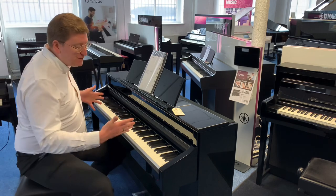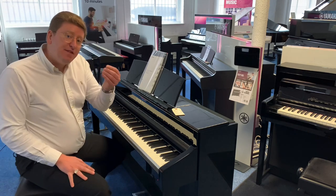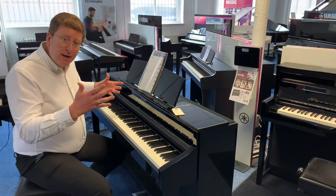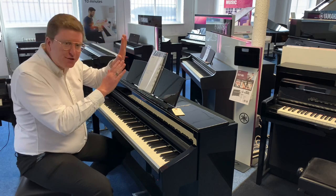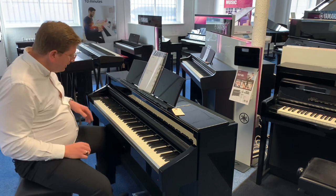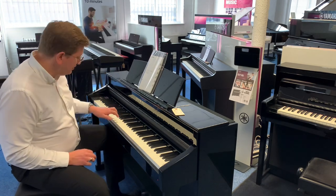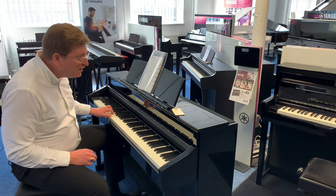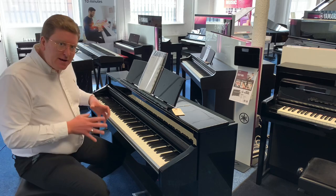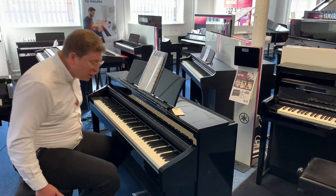The left-hand pedal is a soft pedal. On a grand piano it moves the action to one side so instead of the hammer hitting three strings it only hits two. On an upright piano it moves the action closer to the string so the pivot point is less, softening the sound down a little bit. It's a really nice feature to have, especially when you're learning, as you'll want to use both pedals together.